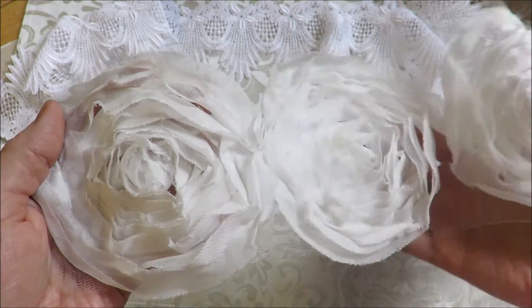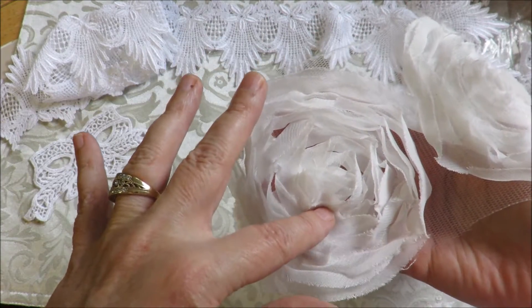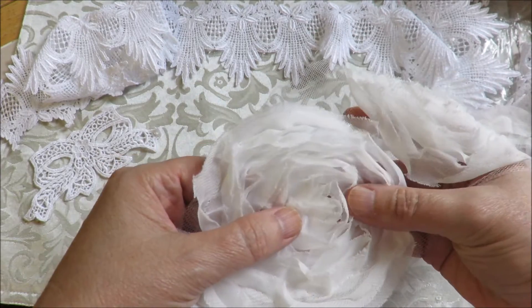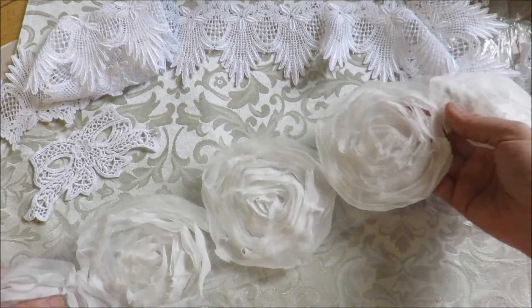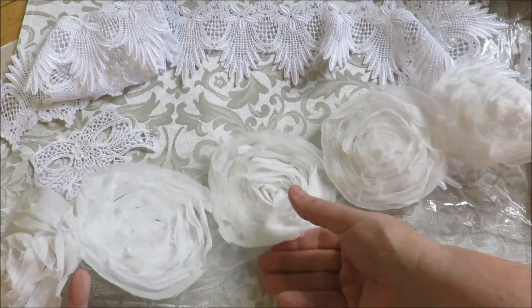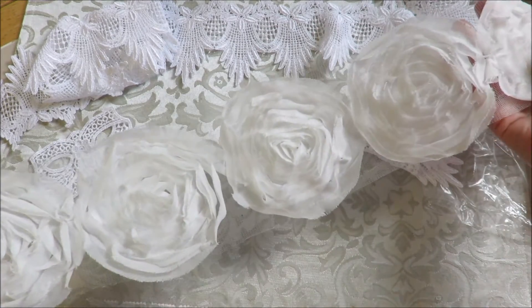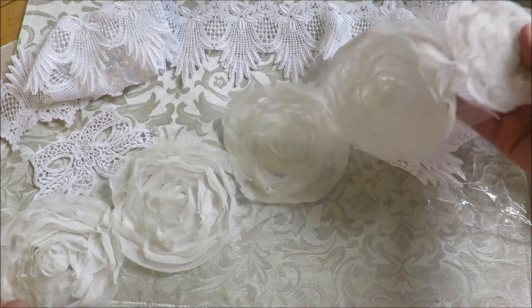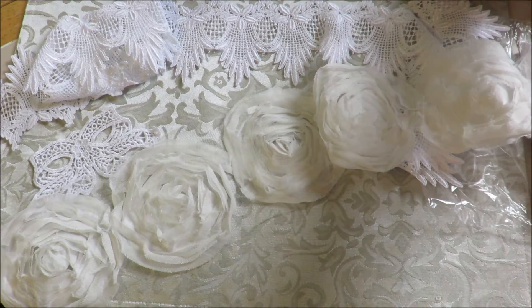They would make a great starter for a flower if you're making one, or you could use them on the front of an album with some bling in the center. I don't think I'm going to sell these by the yard — I'll sell them by threes or sixes. If that's not the right way, email me and let me know if you need a longer piece.